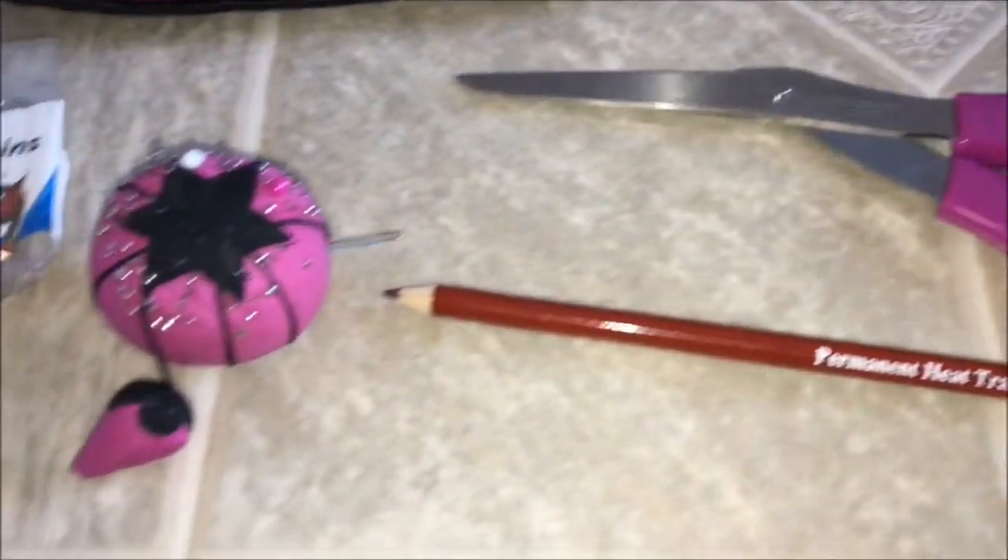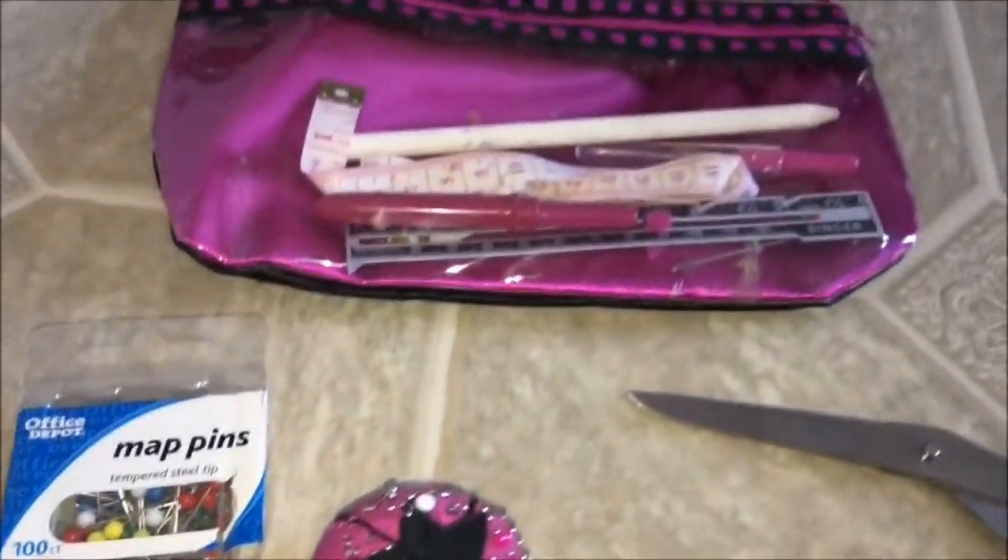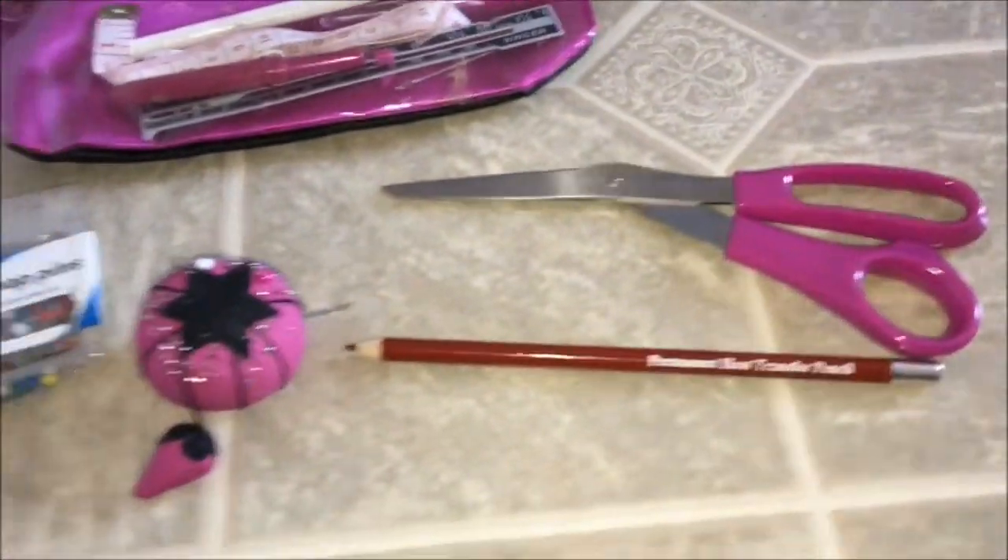To start this project you are going to need some pillow stuffing and some fabric, which I got from Walmart. You will also need some scissors, a fabric crayon, pencil or marker, some pins, and a ruler.